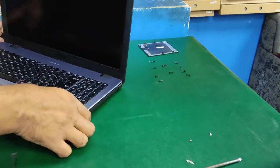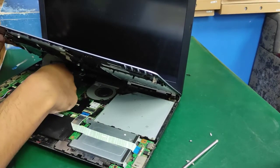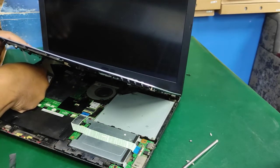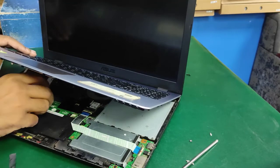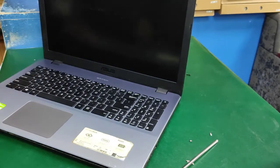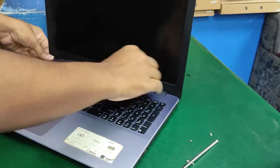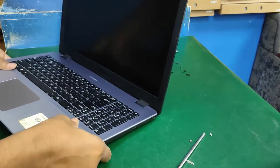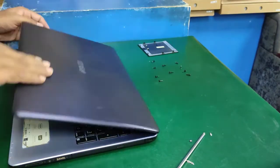Now fit the keyboard module. Close the keyboard power cable, then close the touchpad cable. Add the tape and fit it, then cut the excess tape.